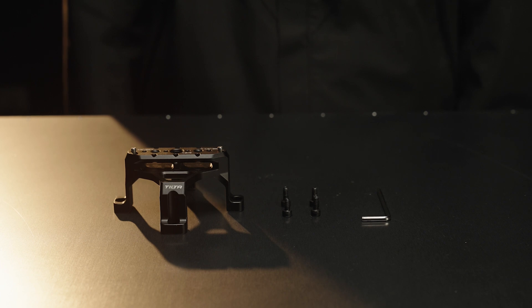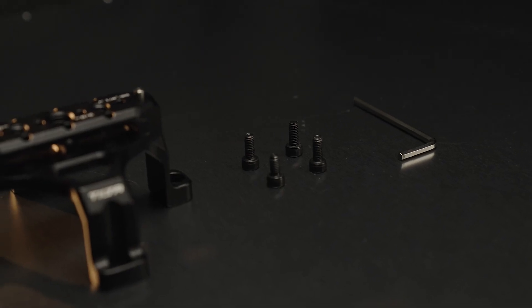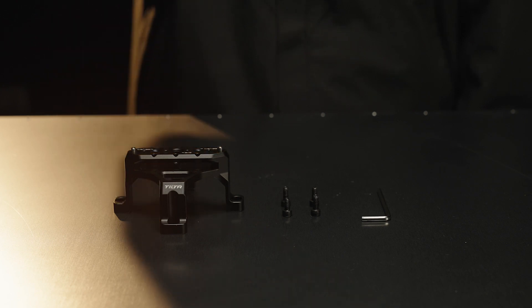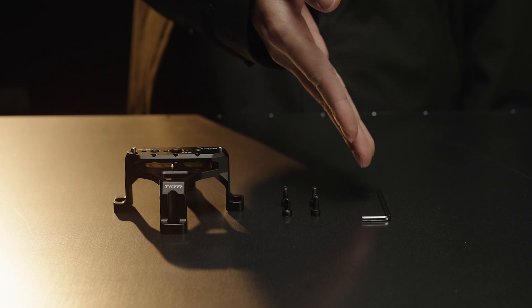The expansion module is attached using four M4 screws. Each expansion module package includes the expansion module body, four M4 screws, and an L-shaped 3-millimeter hex tool.